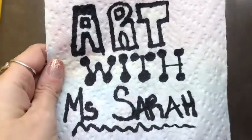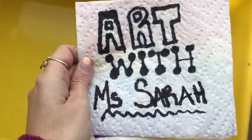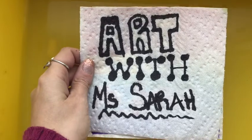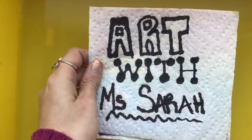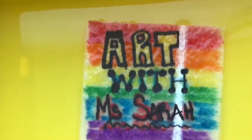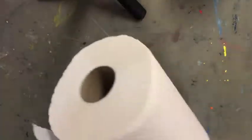All right everyone, it is time to start art with Miss Sarah! Today we are going to be making this really cool paper towel art. Check it out — whoa, pretty neat! What you're gonna need are some plain white paper towels.